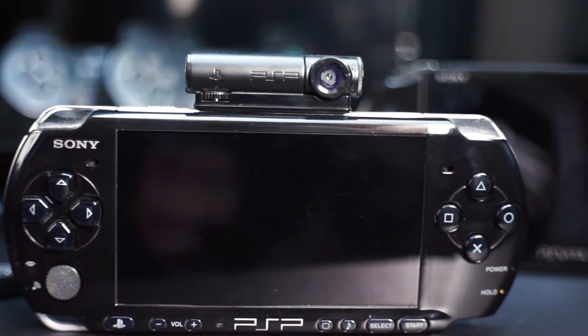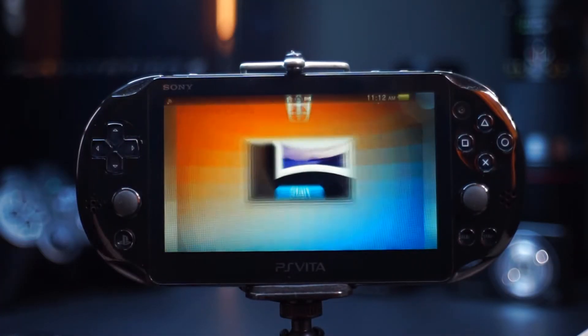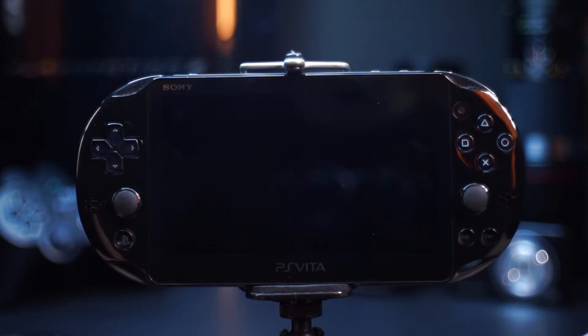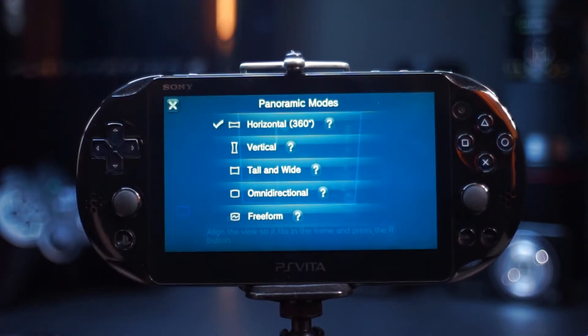You actually get a better camera app on the previous generation console. There is also an app for panoramas, which has a variety of panorama types, from horizontal and vertical to a full 360 degree.